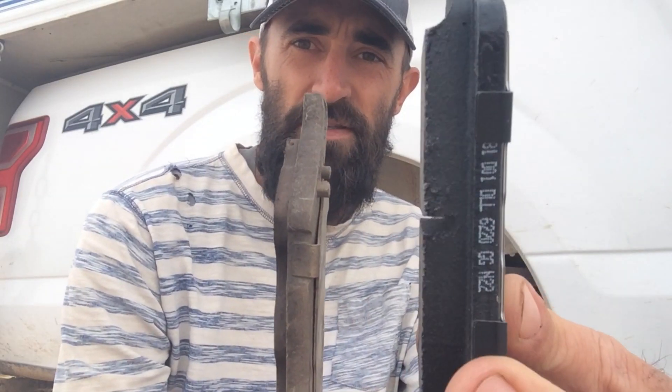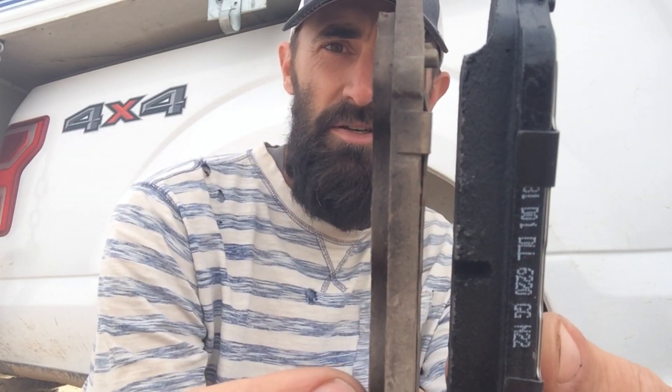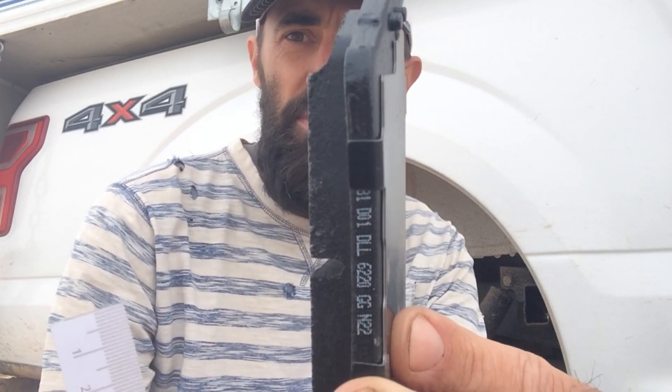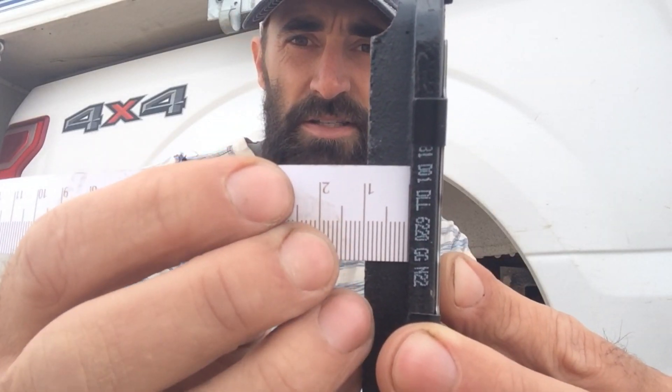If you're ever wondering what the difference between an old brake pad and a new brake pad looks like, this is our old brake pad — it's down to about three millimeters. This is a brand new brake pad at about 10 millimeters, so you can see the difference. I just replaced this one today. If you measure it with a tape, you can see that's about one centimeter, which is 10 millimeters.